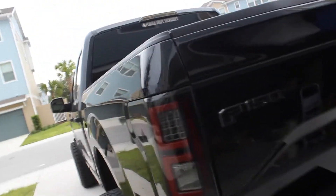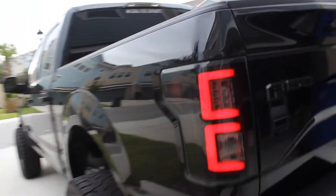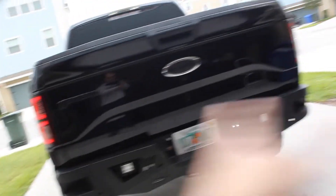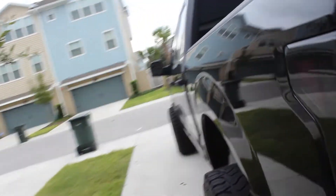Moving to the back of the truck — nothing too fancy underneath it right now, but I've got big plans coming up. I have the Recon tail lights, which I've absolutely fallen in love with — they look amazing and sit so flush with the truck. I also have cube lights back here. I've got plasti-dip on all my emblems, which I did about a year ago and it's held up pretty well, though I need to redo it now.